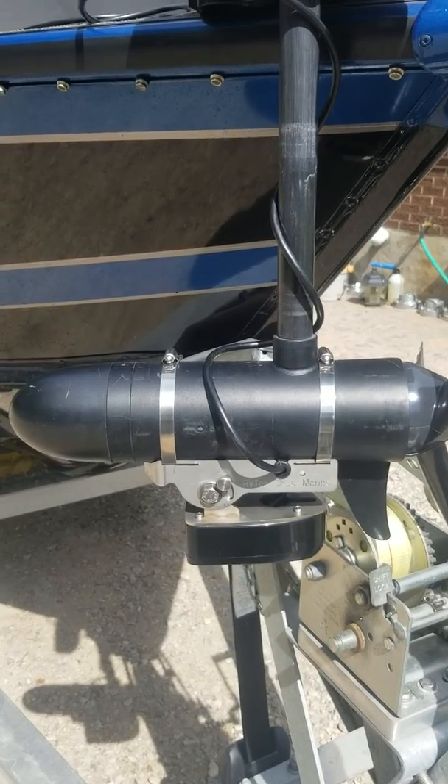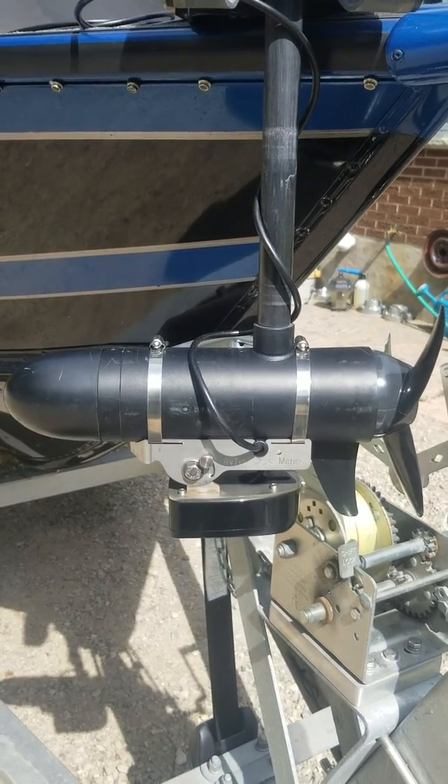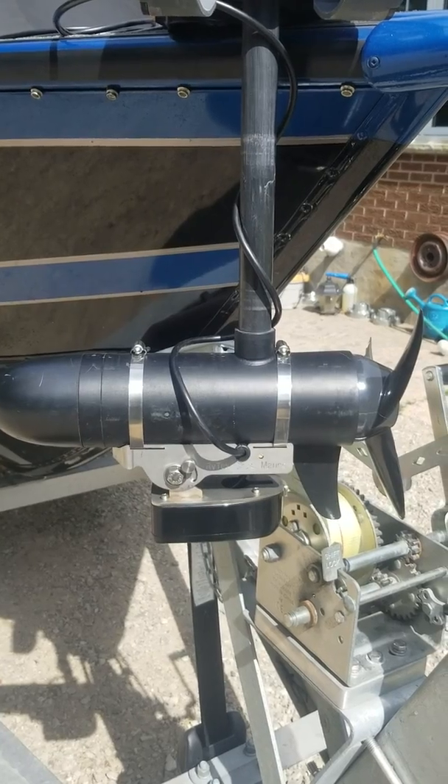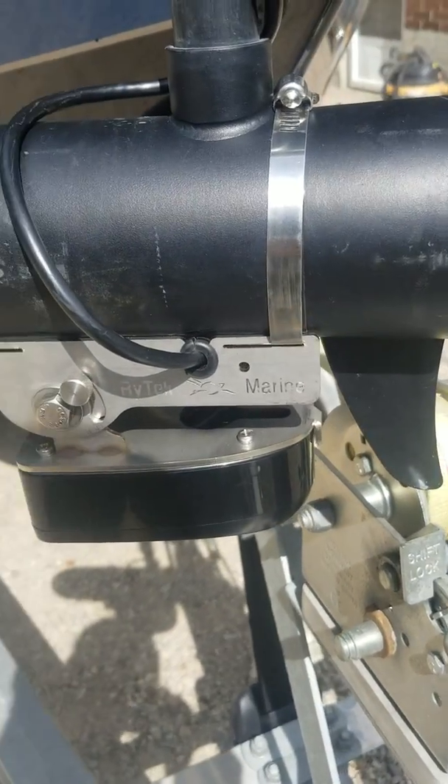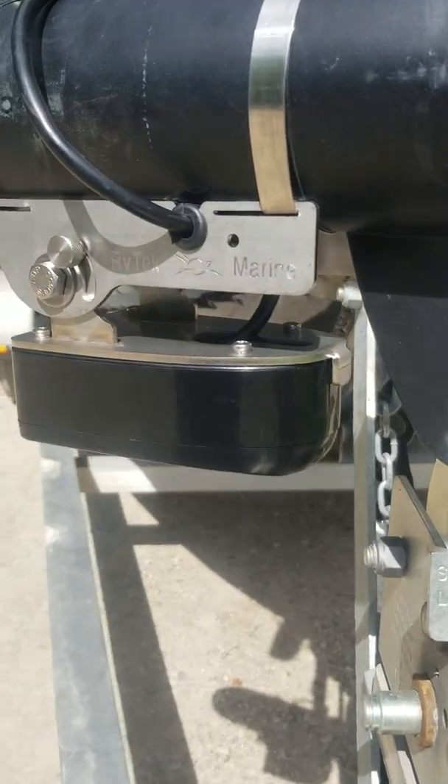So I've actually incorporated both down scan and forward scan into the same transducer bracket. Quick and easy to adjust — and basically there it is right there.